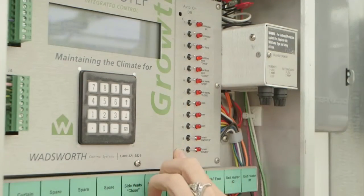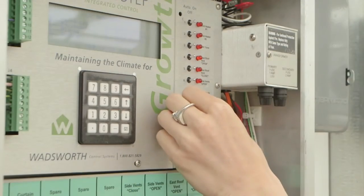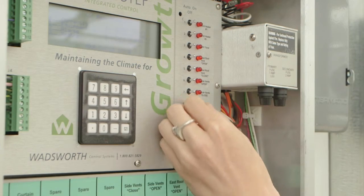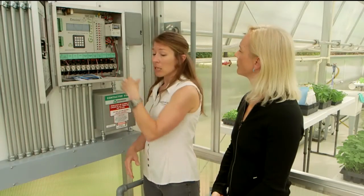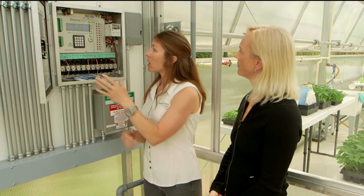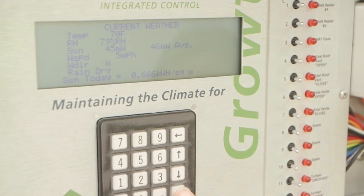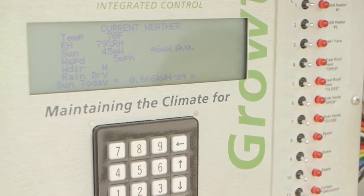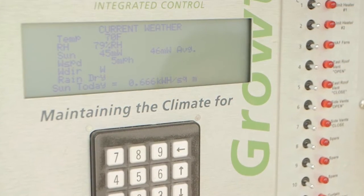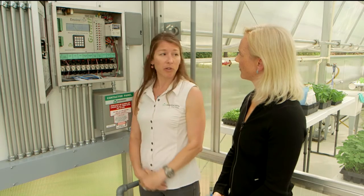Right now we can hear and see some lights coming on and off because it's running in automatic mode. But if I wanted to go to manual, off, or on, I can do that. So if I'm working in the greenhouse, I can override things — if it's a little chilly or a little warm, I can override. I can also come to the keypad and check the weather: find out our light level. It's 72 milliwatts outside today. Maybe we need to cover the curtain for shade and make sure our lights are turning off. Very easy to run with a keypad and that LCD screen.